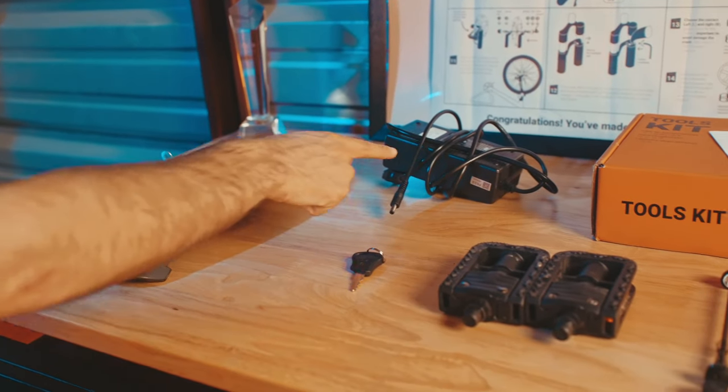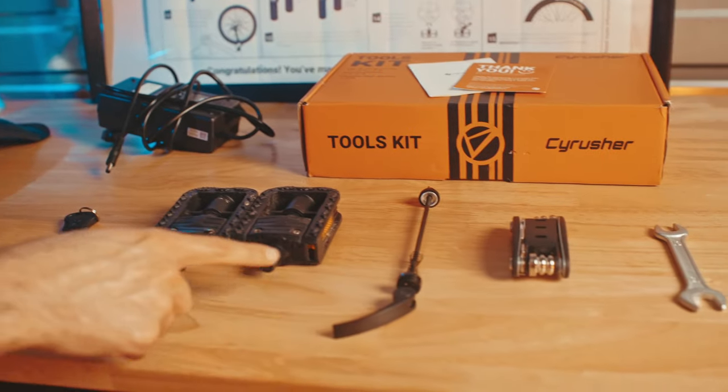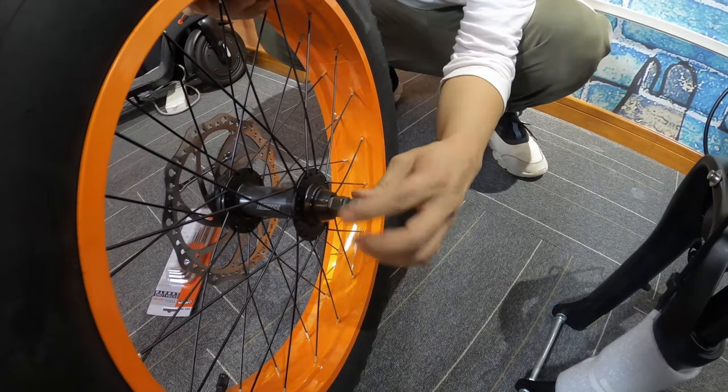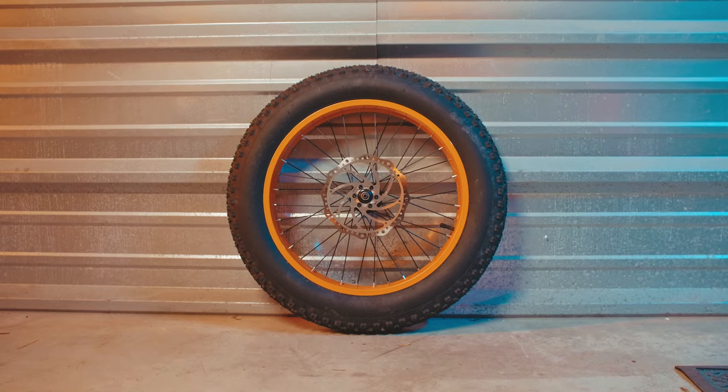The Komoda comes with a fender, charger, keys, pedals, quick release or a bolt-through axle — but we'll get back to that in a moment — a multi-tool, wrench, and that big fat tire.